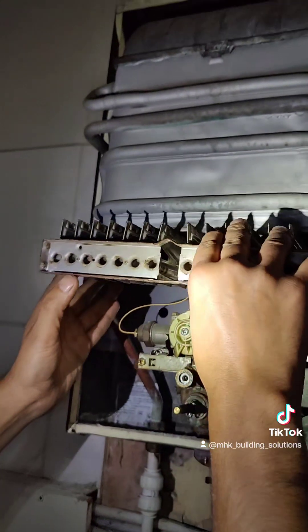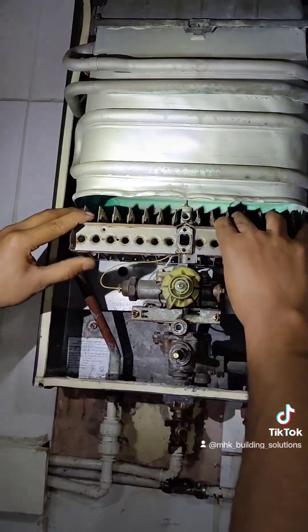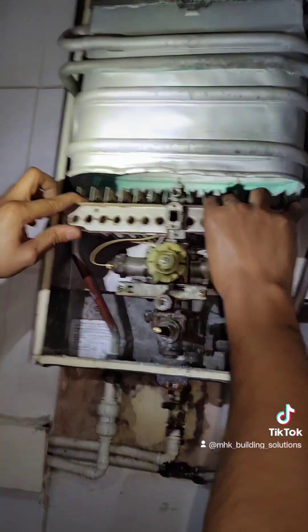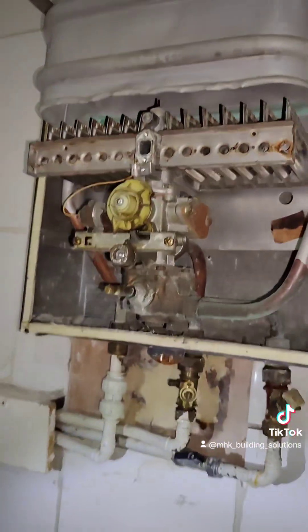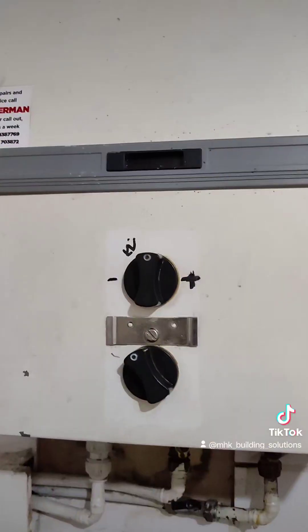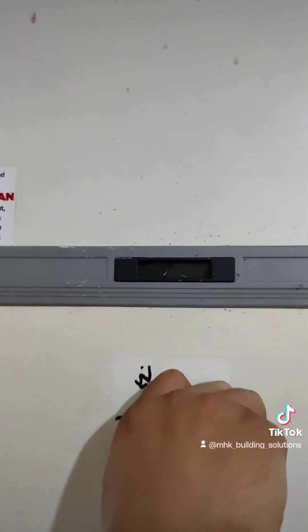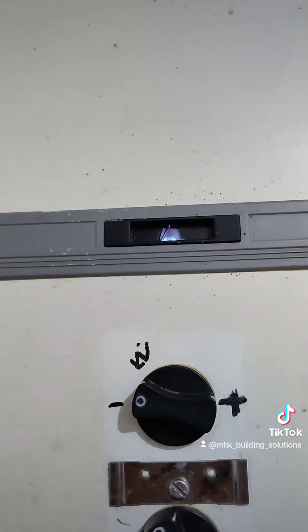Put the burner back in. We're going to slot it in and put everything back together. Now the cover's back on. Moment of truth - let's see. The pilot light is lit.